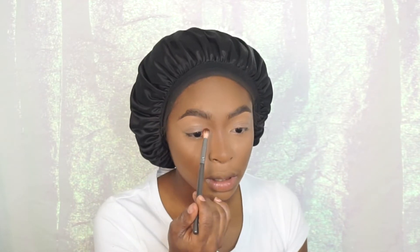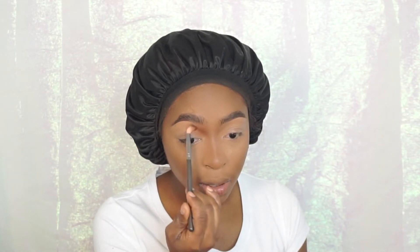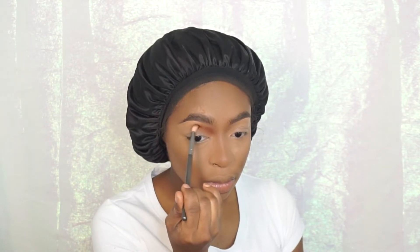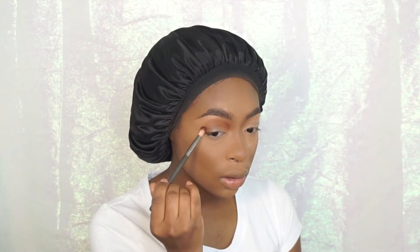Next I'm going to use the same brush and go into the Juvia's Place Zulu palette, using this warm brown — probably one of my favorite warm browns ever, next to MAC Brown Script. I'm going to start in that same inner corner pocket I emphasized with the contour and start creating the shape I want, bringing it across my upper crease area and capping it at the other corner. I'm not going to worry about blending the edges because I'm going in with another shade to do that.